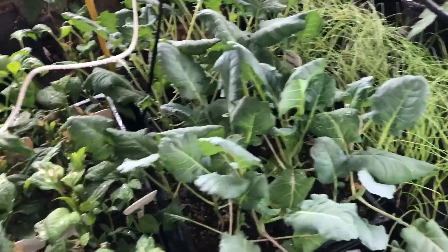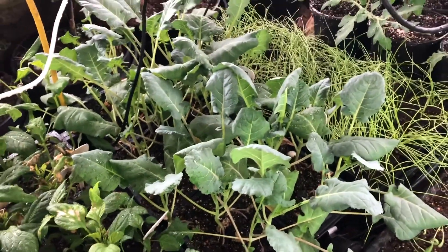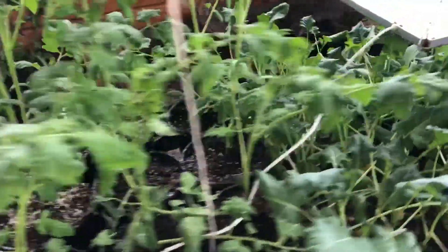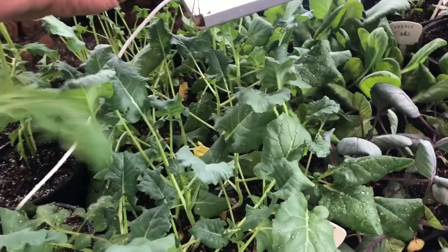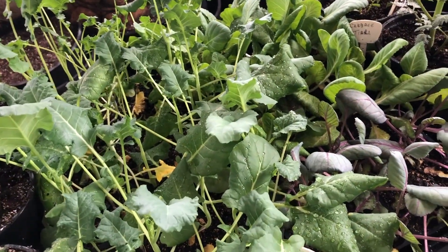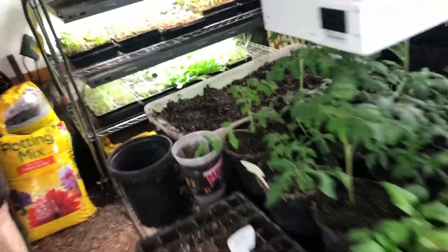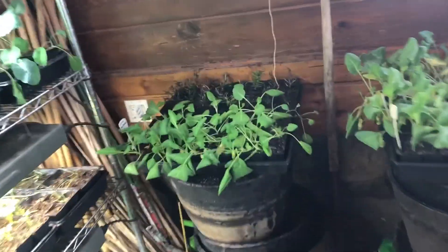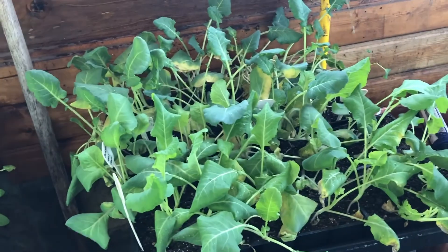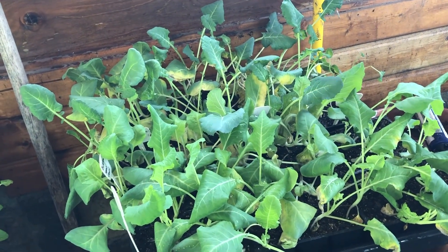In February I'll start to plant things like broccoli. You're looking at some broccoli plants here. I start to plant broccoli, cabbage, Brussels sprouts, and cauliflower — that's what these plants are. Now these grow really quick, and I haven't been able to plant these outside so they're kind of overcrowded in this area. I've got to get them outside as quickly as I can.